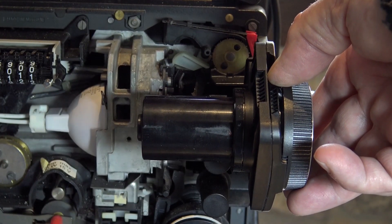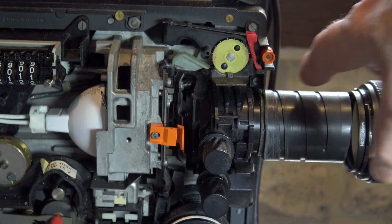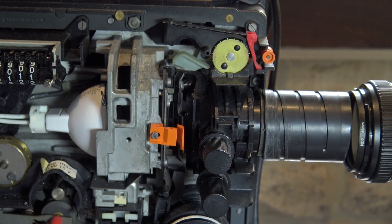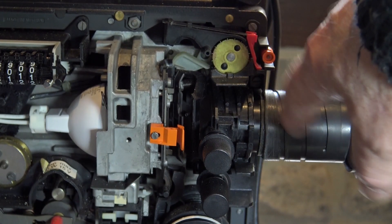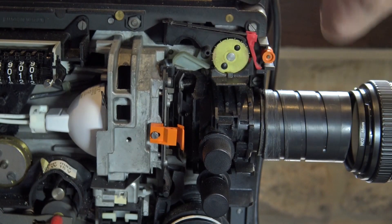Remove the existing lens — that will just pull out the front — and replace it with this special telecine close-up lens. The element on this lens is further down, whereas the original one is right near the film gate. This again is available online.